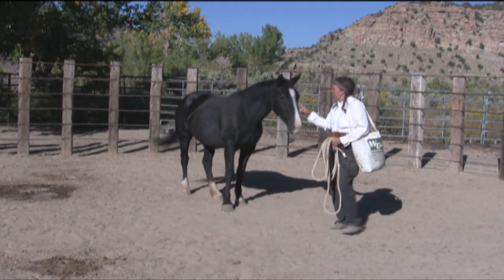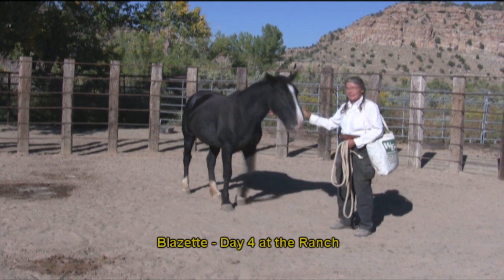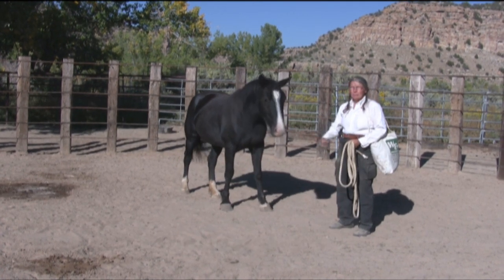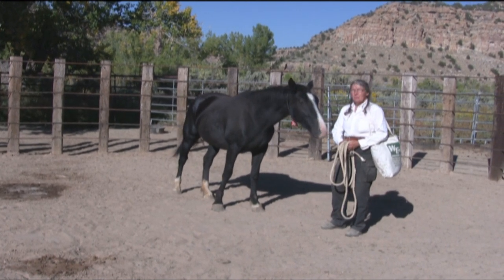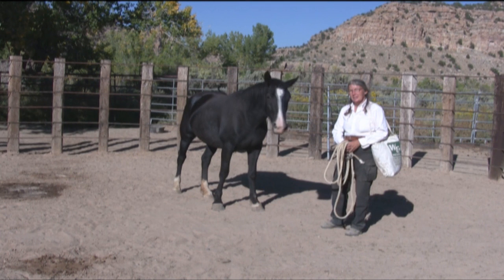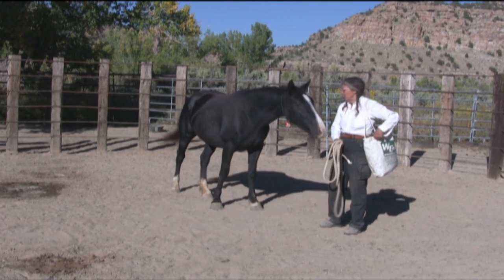This is Blisette and she's been here at the Mustang Camp for about four days. What I'd like to do in this film is document what the problems are when they're pre-trained down at the US Forest Service facility in Farmington.